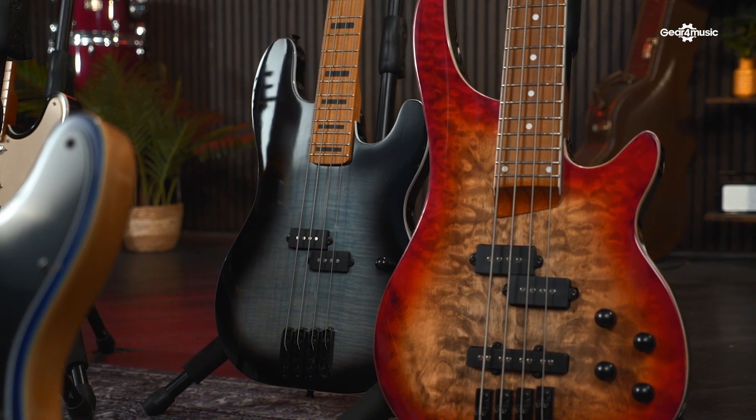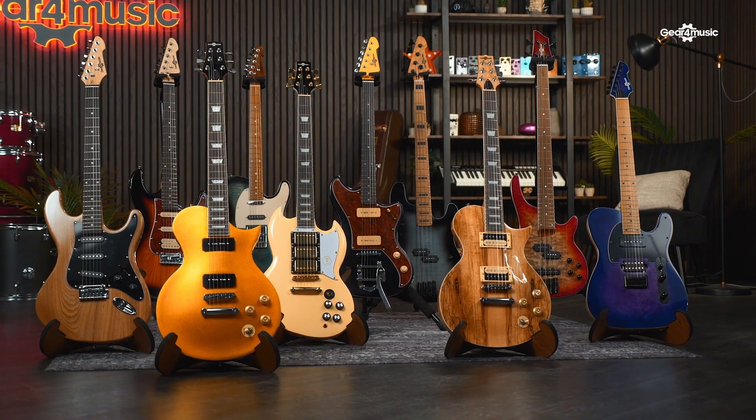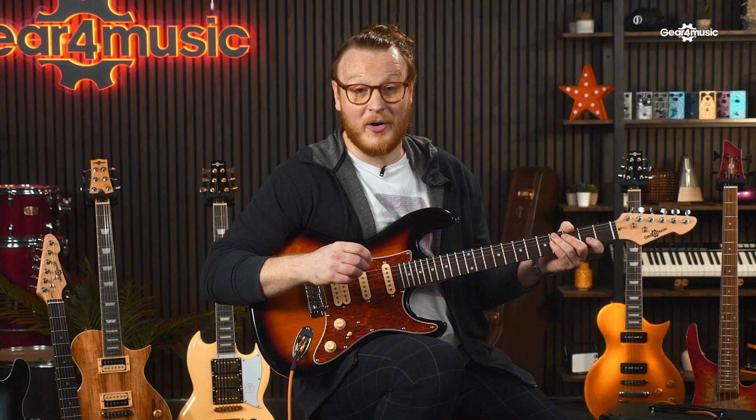The Select range is also available for bass players, coming with the same unique finishes and premium specs as the standard range. And there you have it — the perfect blend of quality and affordability for anyone looking for a unique first guitar to an experienced player wanting to expand their collection. For more information, please follow the links in the description.